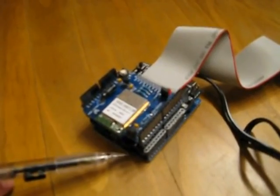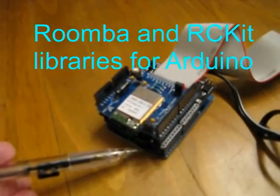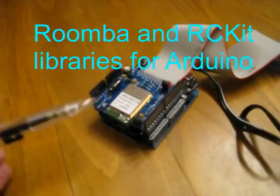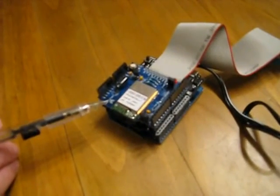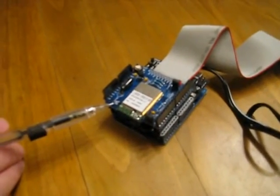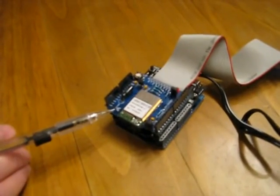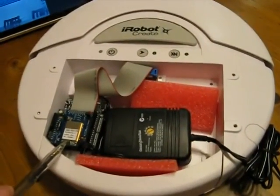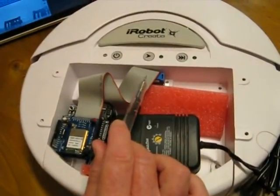This is the Arduino microprocessor. It's running software freely available on the web to talk to the iRobot and also to talk to this Wi-Fi access card. This contains a complete Wi-Fi controller which talks through Wi-Fi to the iPad or the iPhone. The Arduino and Wi-Fi card are mounted inside the cargo bay and connected to the iRobot with its ribbon cable.